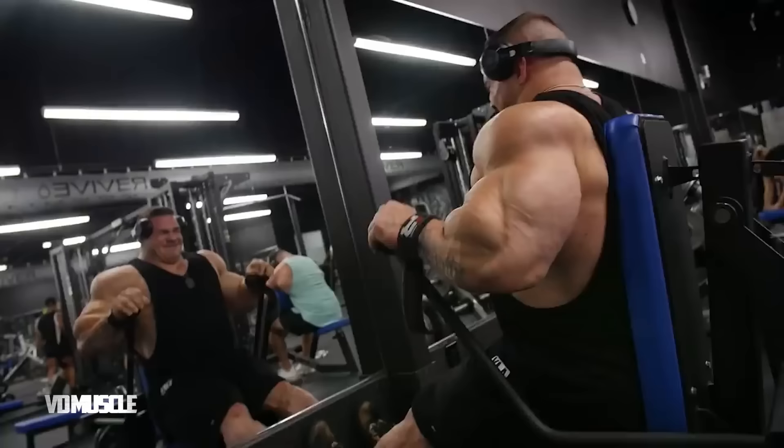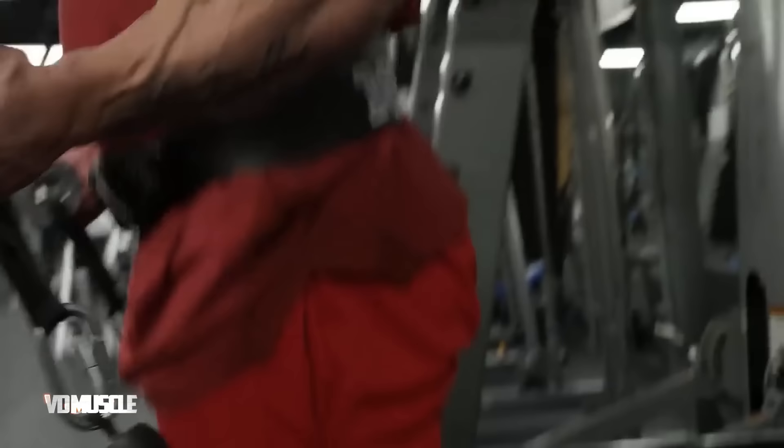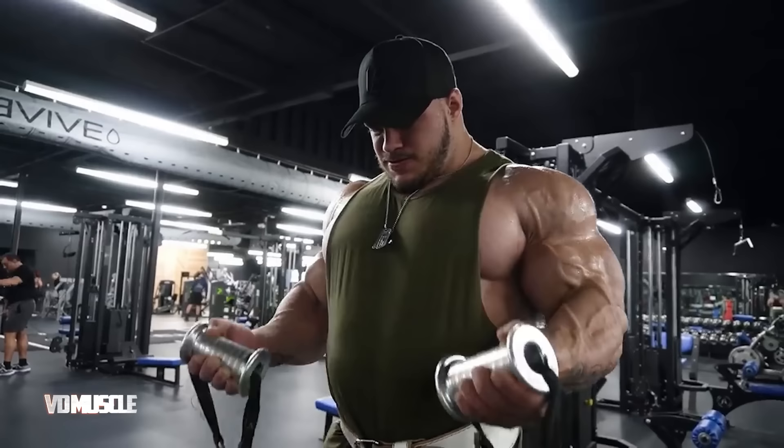So what are your thoughts on Nick's arm workout routine? Hope you enjoyed this video — let me know down in the comments section. Remember to subscribe to VD Muscle and hit the bell icon for future updates. Also like and share this video. I'll see you in the next video. Till then, stay motivated and stay fit.